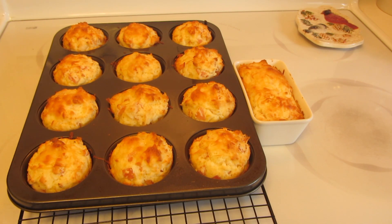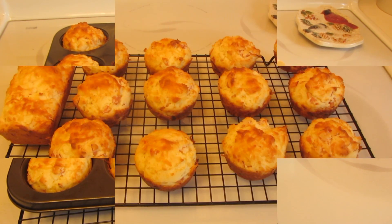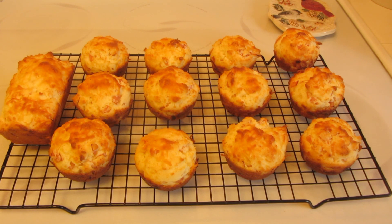Cook the muffins until they're golden brown — that takes approximately 18 to 20 minutes. I'm now going to remove them and place them on a wire rack. These muffins are best served warm.